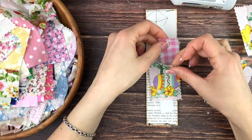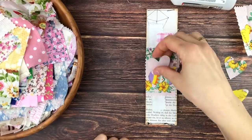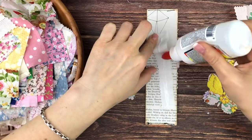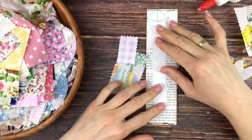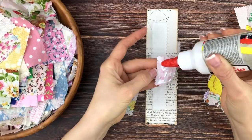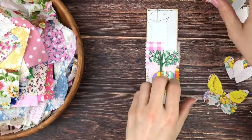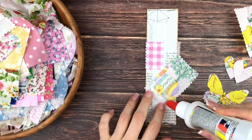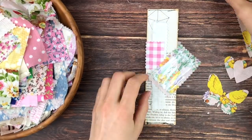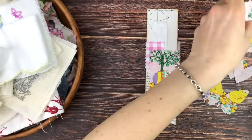I'm trying to find some fabrics underneath that would just add more interest and make it more fun. I stuck to three pieces on this one. Okay, so that's it for the back side.